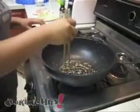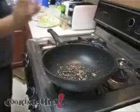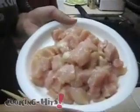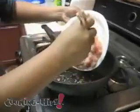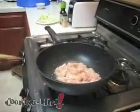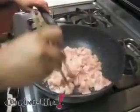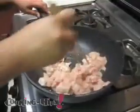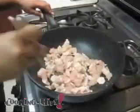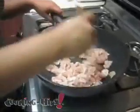So you want to go ahead and lower your heat and brown the garlic. Then you add your chicken. Chop it into nice little squares so it cooks all the way around and add it to your wok. You want to cook it until it's nice and light. Make sure it's cooked all the way through.